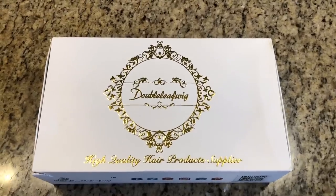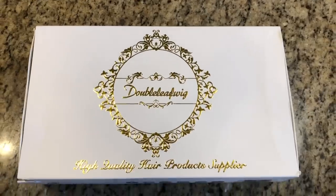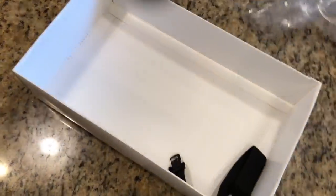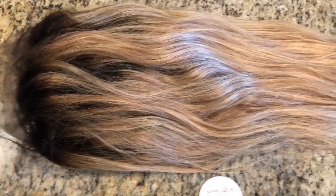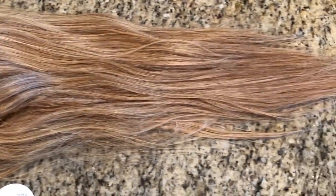So this hair is from Double Leaf Wig and this is a full lace blonde wig. It does have the dark roots and we have this little connection thing here. I will show you how that works later on. Here are the specs on it.